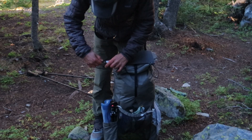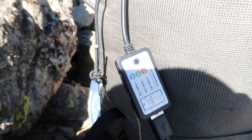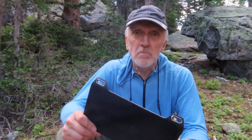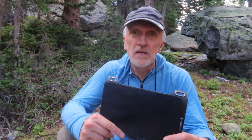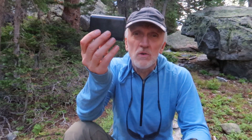We're going to leave this on there while we hike all day, and when we stop for breaks we'll angle it toward the sun. When we're at camp, if the sun is still out, we'll place and align it well. I'm going to hook up my 10,000 milliamp-hour Anker battery bank and check it at the beginning and end of each day to see how it did.